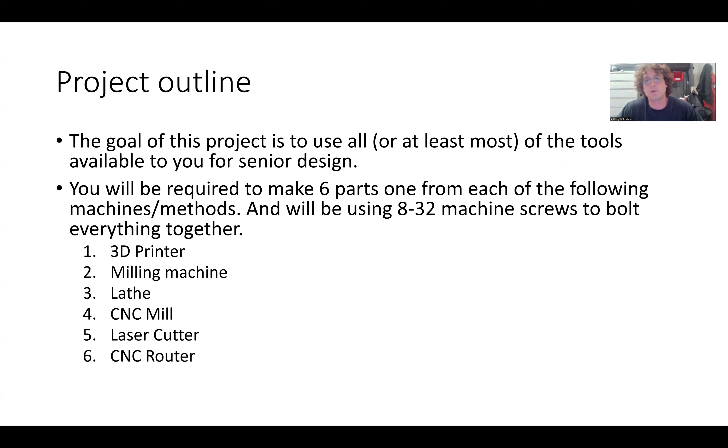If you're doing the thermal fluids senior design project, it'll be a little less relevant, although you'll still have to use the lathe and mill. The machines we'll be learning are a 3D printer — I have an Ender 3 V3 SE that you'll actually do parts on — the milling machine, the lathe, a CNC mill, laser cutter, and CNC router. We'll make an assembly with all of those machines.